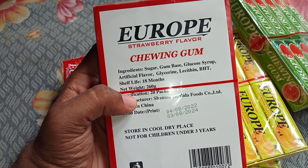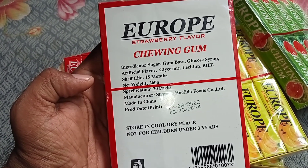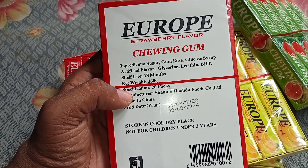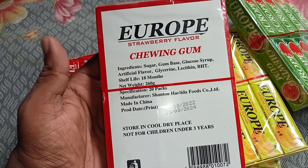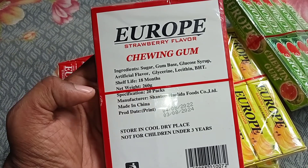This is the Europe strawberry flavor. Let's get started with the ingredients. This is sugar, gum base, glucose syrup, artificial flavor — this is called the strawberry flavor. Glycerin, lactin, BHT, sylp.